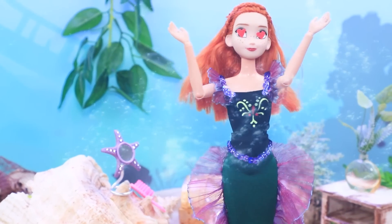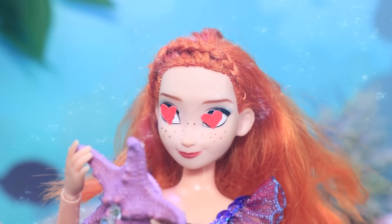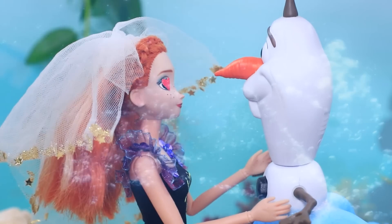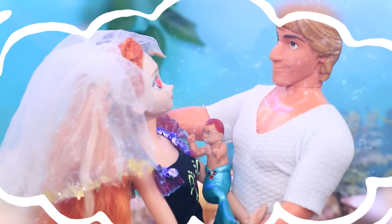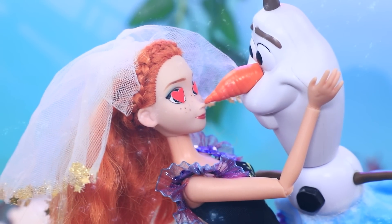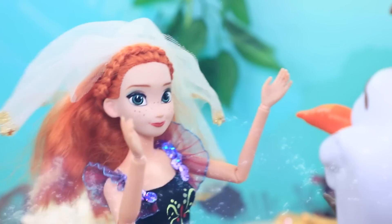Anna fell head over heels in love with Kristoff. She's looking at her reflection in the mirror and dreaming about her prince. We are going to have a big wedding — I see myself wearing a veil. Darling, I've been waiting for you. And then we'll have a little baby merboy! Olaf got a little embarrassed from the kiss. You've been talking about Kristoff nonstop. Oops, sorry — I am nervous before my date.